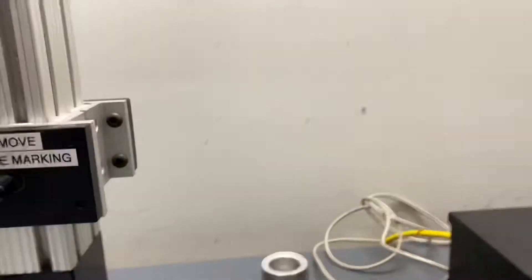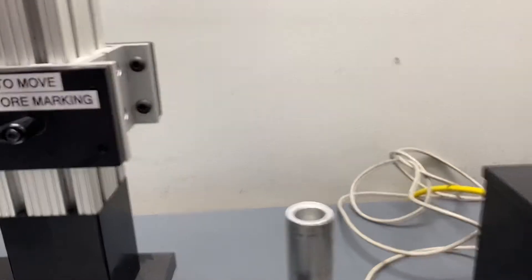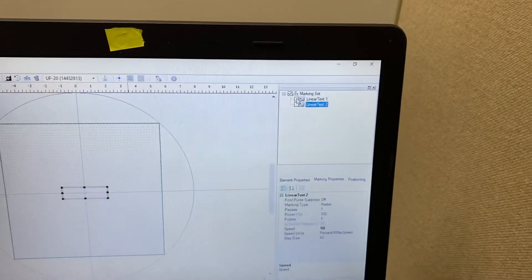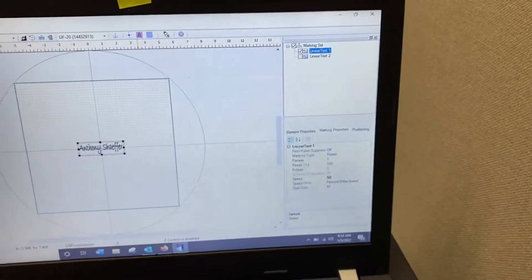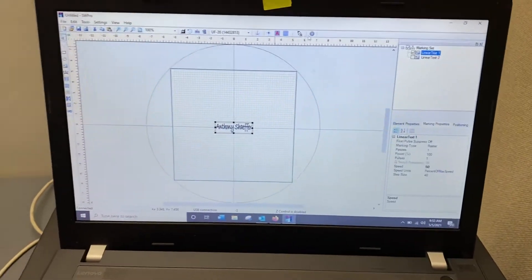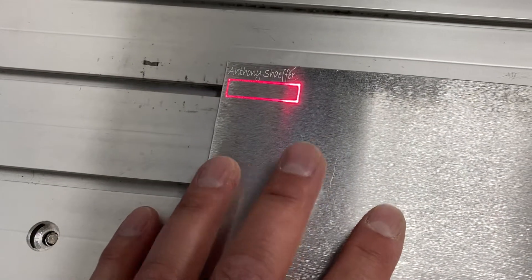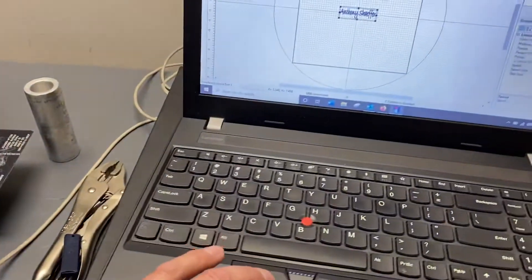Now I want to step it up a little bit — what happens when you take a 20-watt laser? Let me grab my laptop and plug it into this laser. Now that it's plugged in, I'll take that setting off because I like this setting for this particular laser. All I did was adjust the speed to slow it down. I'll bring up the Positioning — there's the indicator mark — and then hit Engrave once again.